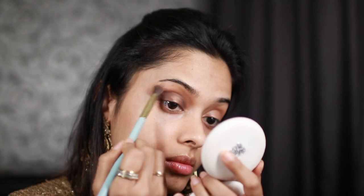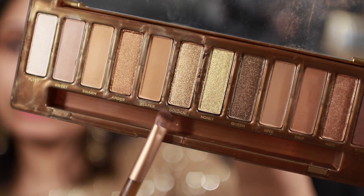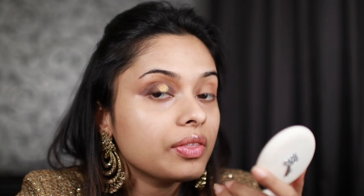Two hours later. Basically you just want to have a little bit of an area in the middle of your eyelids that's plain. I'm taking this really shimmery golden color and using my fingers to pack it on to that gap.